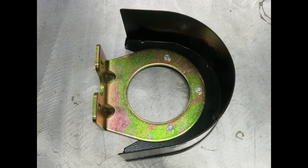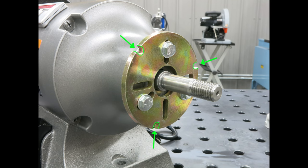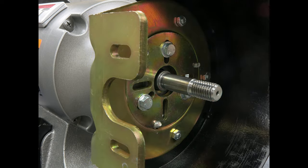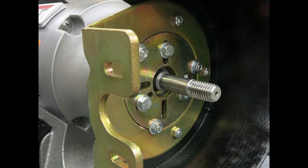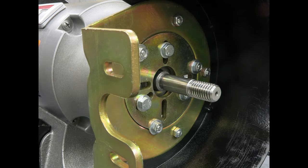Next, fit the main bracket over the adapter plate and secure it in place with the appropriate bolts into the grooves on the adapter plate. Face the head of the bolts toward the grinder and tighten with the supplied nuts. Some grinders may have interference with the motor housing, and additional washers between the grinder and adapter plate may be necessary. The adapter plate should now be flush with the main bracket.